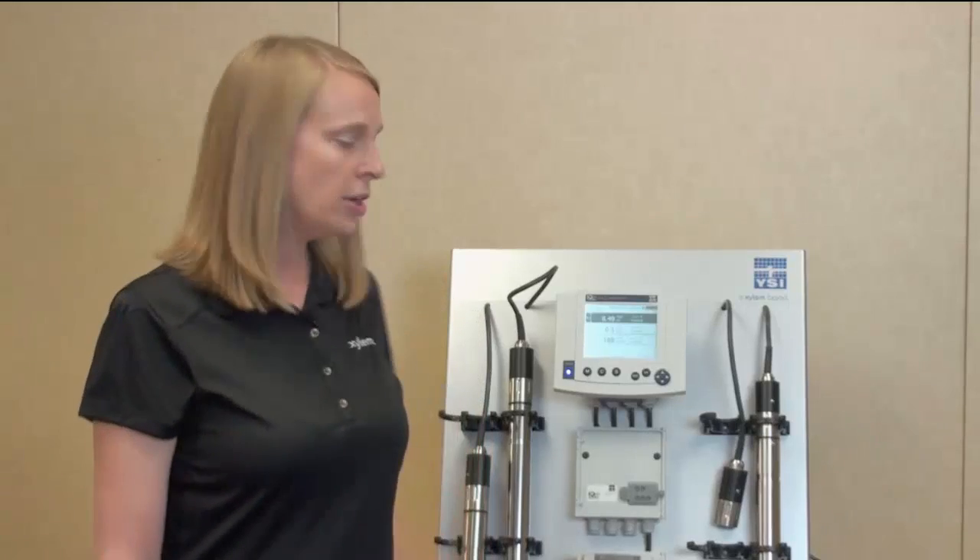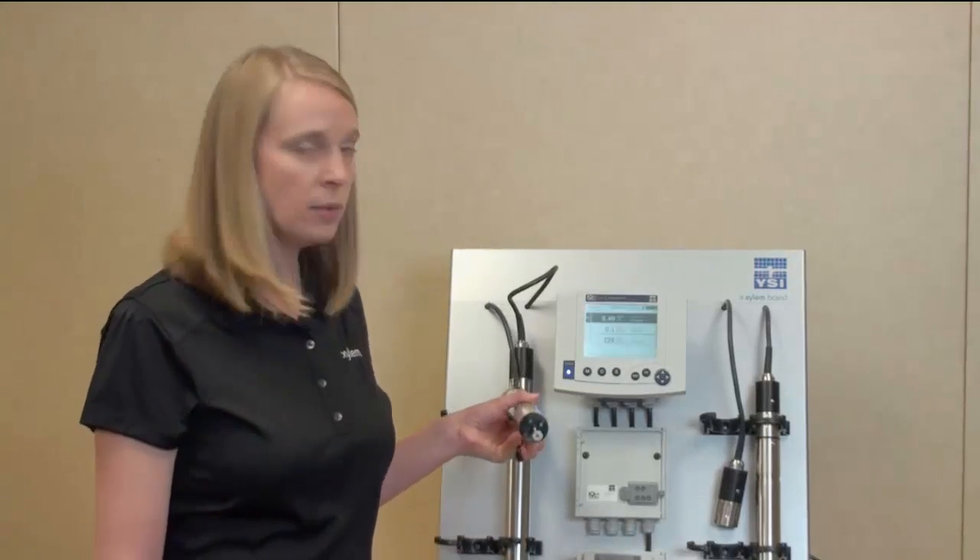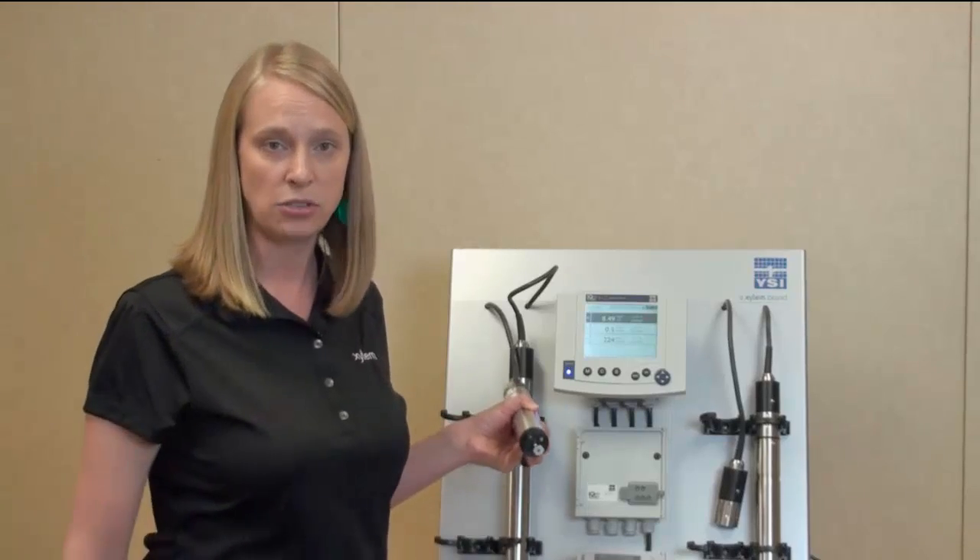To maintain accurate readings, you might also want to employ air cleaning. We have an air cleaning system that can be attached to the face of the probe, or you can do periodic maintenance by just pulling the probe out of the process and wiping it with some water and a toothbrush to keep the electrodes clean.